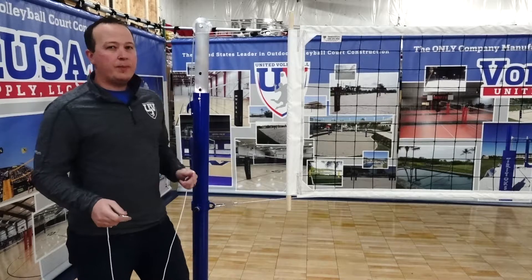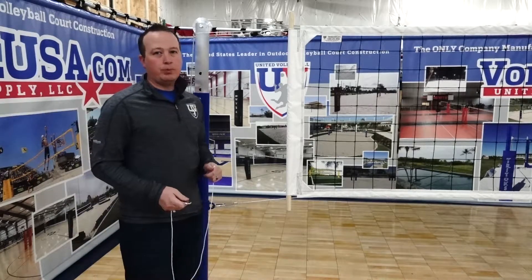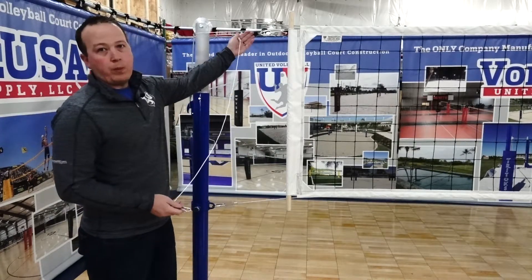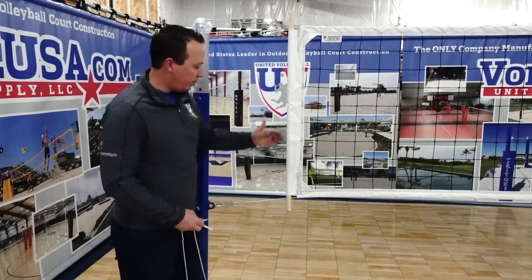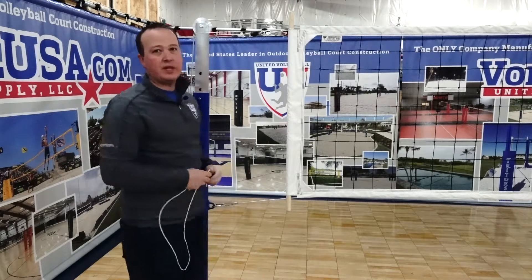As we mentioned, we do offer upgrades from the standard side tie ropes. Here shown is our rope ratchets. Rope ratchets will ship in a set of four for this net — one on top and bottom, and of course on both sides of the net.